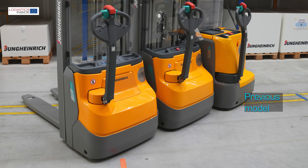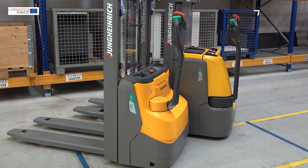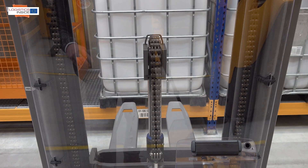The stacker EGC 112i is available in sizes S and XS, which differ mainly in their L2 dimensions. For all trucks in this series, the chassis height is also considerably lower, which offers more visible fork compared to the former model.